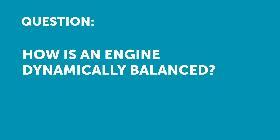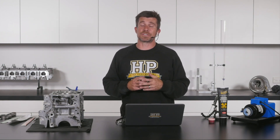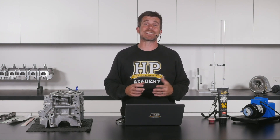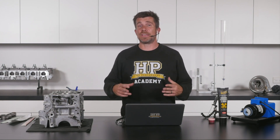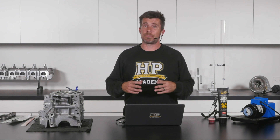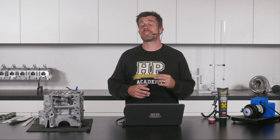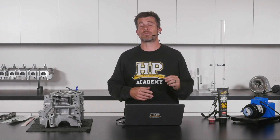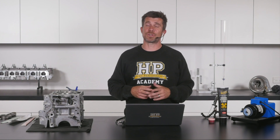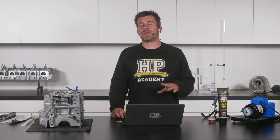Dimitri asked how is an engine dynamically balanced? This is something that really requires the services of an engine machinist and specialist balancing equipment. Basically the crankshaft is spun up in a balancing rig — it's very sensitive, it can detect imbalance and indicate to the engine machinist where material needs to be removed from the crankshaft in order to correct that imbalance.